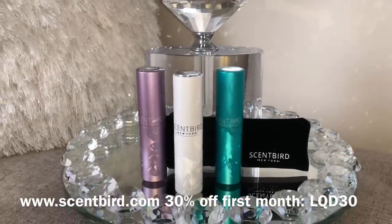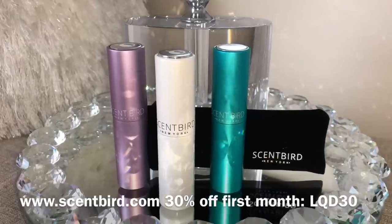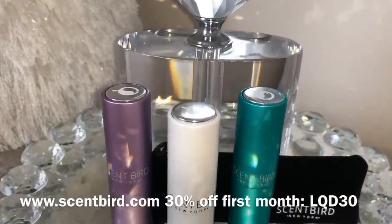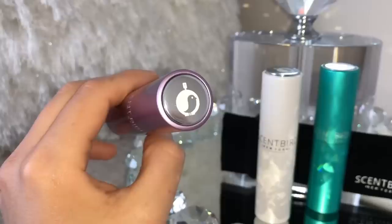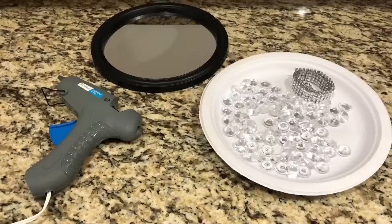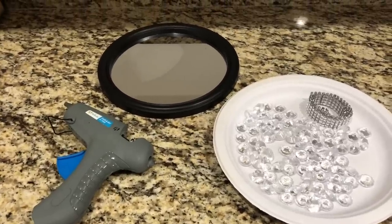I will leave their website in my description box along with a 30% off your first month discount code. I really like the perfumes that I tried out — my favorite is the Versace Bright Crystal. If you've been hearing a lot about a designer fragrance and want to try it out, I highly recommend Scentbird. Thank you Scentbird for sponsoring today's video. Now let's go ahead and get started with these DIYs.